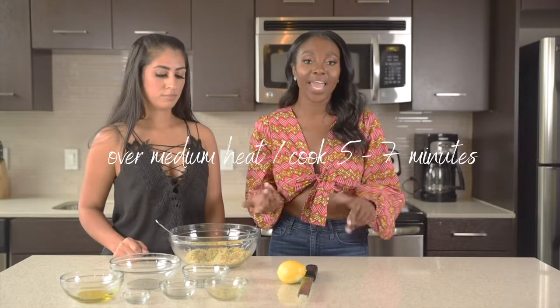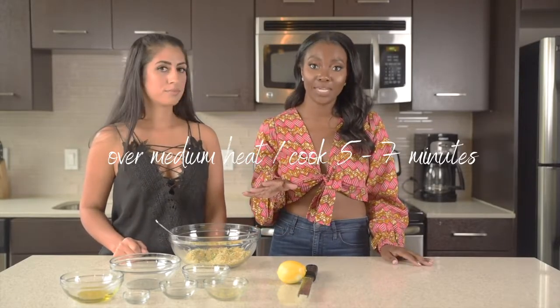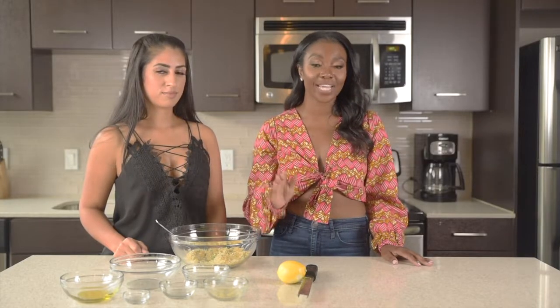So now we're going to move on to the chicken. Over medium heat, cook your chicken on both sides for five to seven minutes. Our chicken is done and now we're going to add the topping to our chicken.